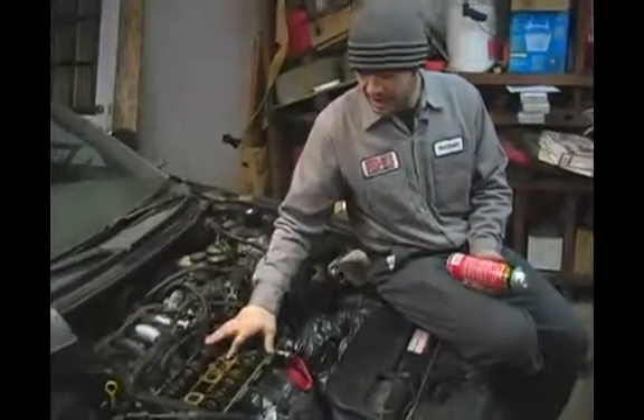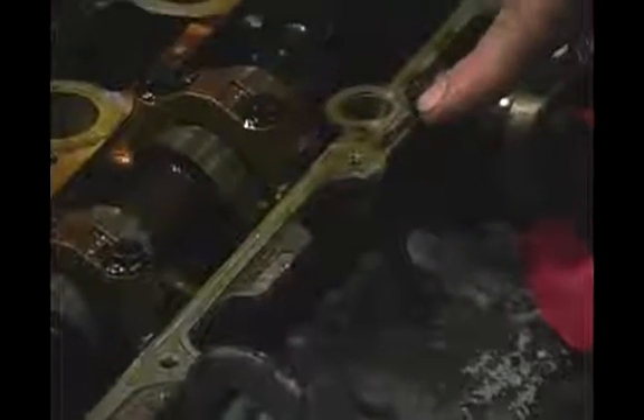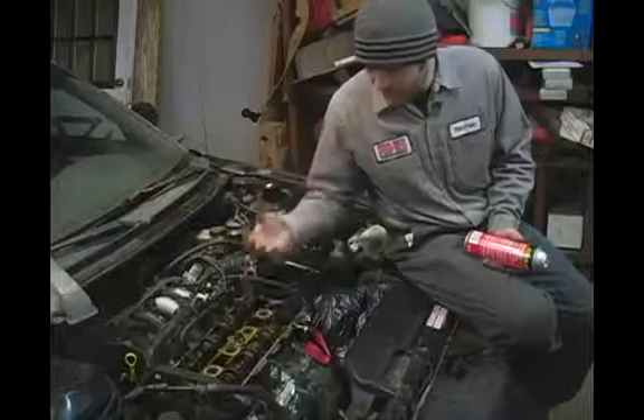In this clip we're going to talk about cleaning up the cylinder head mating surface. As you can see if you look around, you can see exactly where your gasket goes, and what we want to do is have a nice fresh surface for our gasket and new valve cover to mate to.